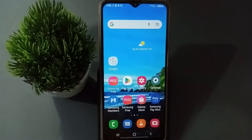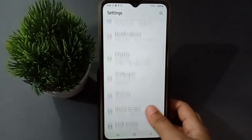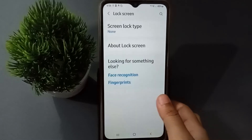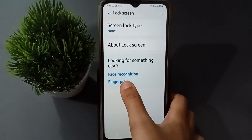Okay, so let's start the video. First, you have to go to Settings, then scroll down to find the Lock Screen option. Click on Lock Screen, and here you are going to find the Fingerprints option.